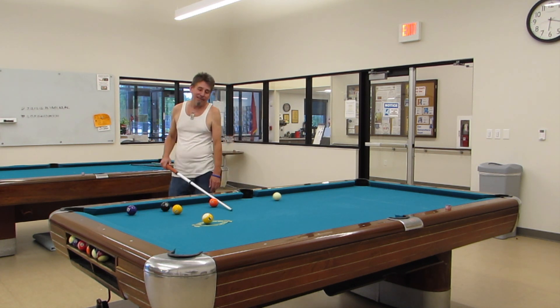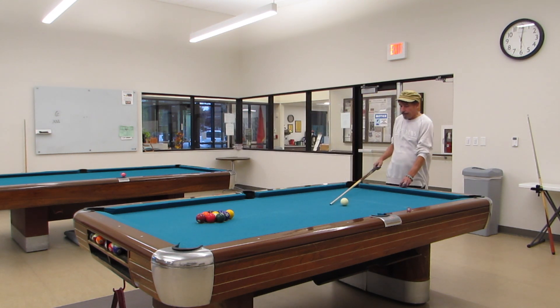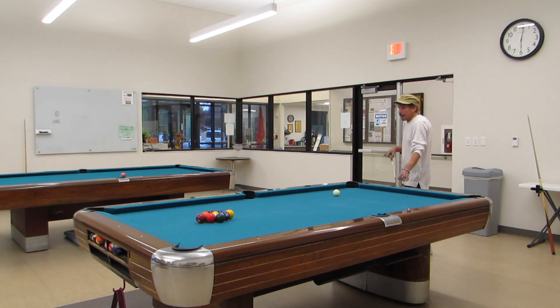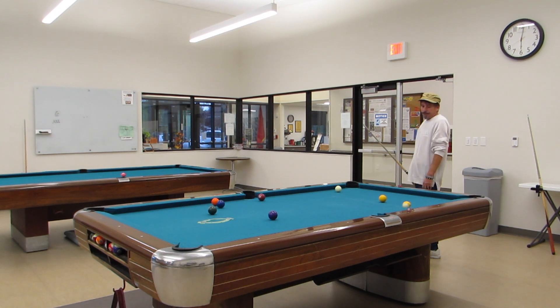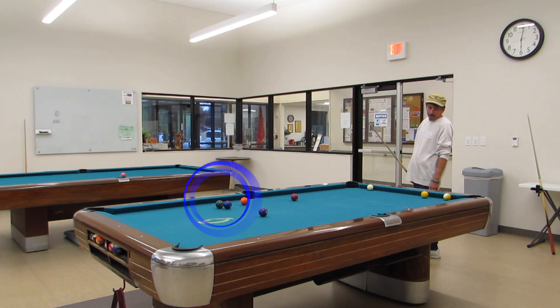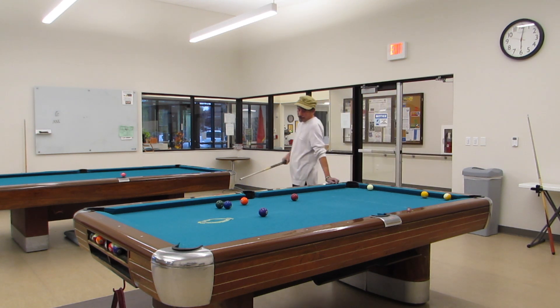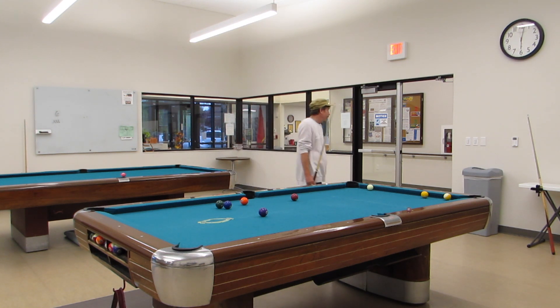I don't know why I'm playing this from the break, but we are. I started out with a one-nine combination and it's pretty easy, but we have a problem with the two ball and we have to play a safety on the two ball. Because I'm not going to be able to shoot through the one ball cleanly — I spot the nine ball up if I have a situation like this.